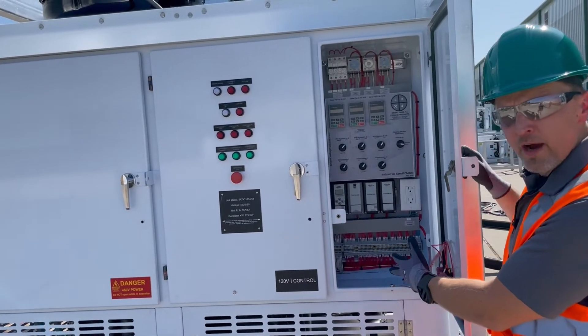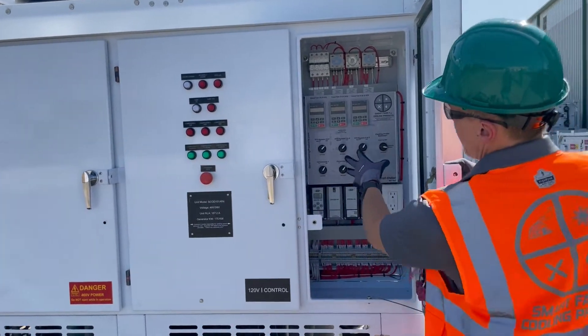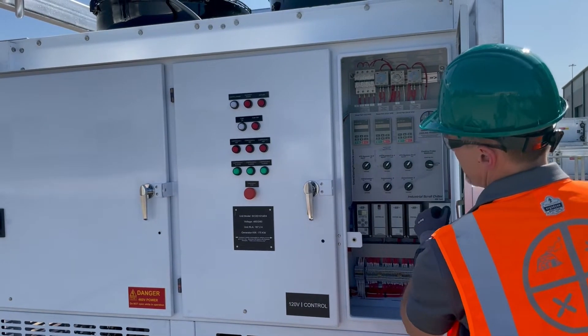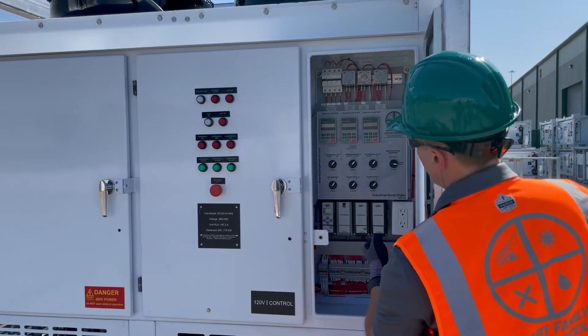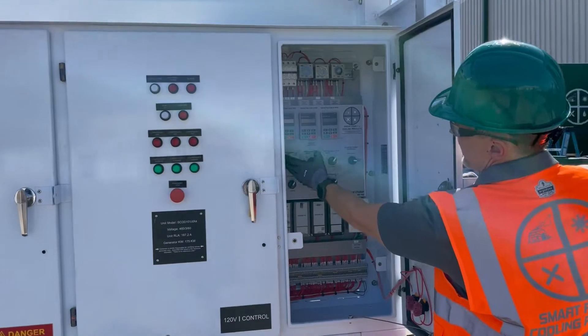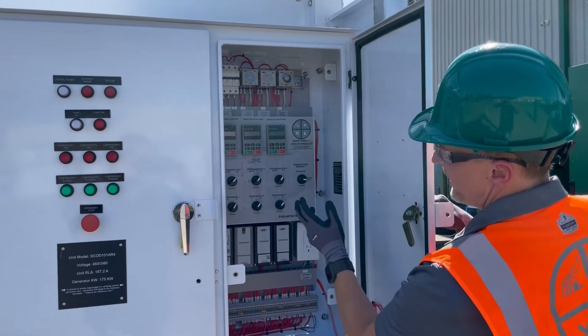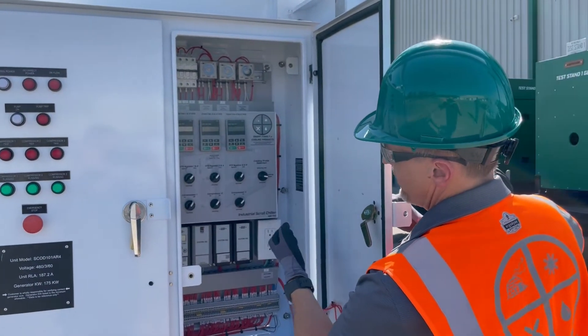Right here is your operator panel. You'll see your VFD displays. These are the time delay relays — we'll talk about those a little bit later when we're actually doing the startup for the unit. You've got your VFD bypass for your condenser fans if you have any issues or you just want to run straight 100%.